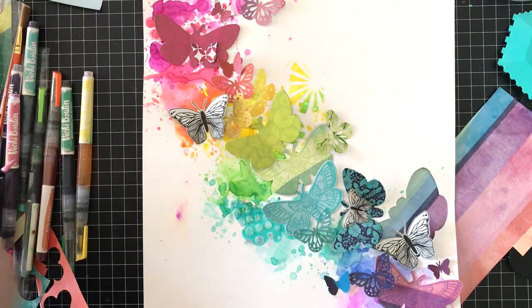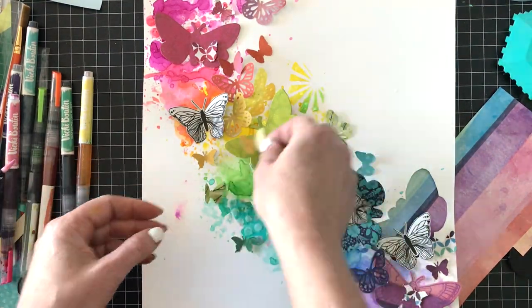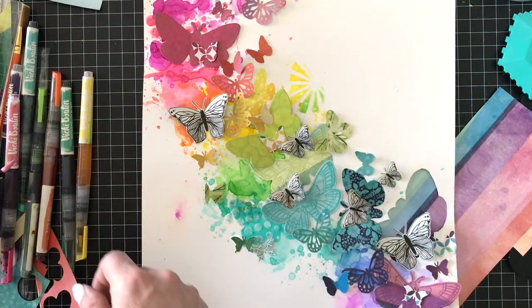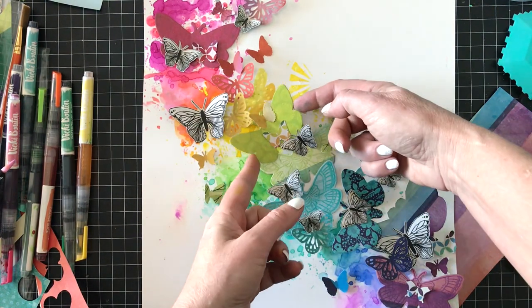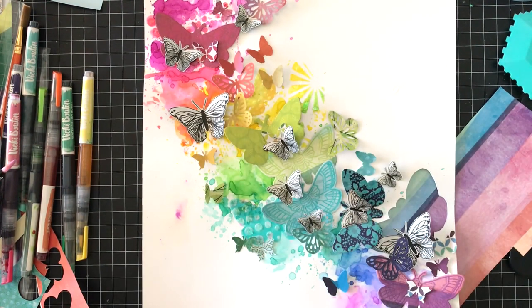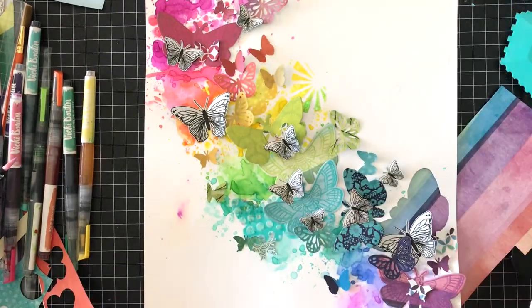I'm going to layer black and white all throughout this layout to balance all that color with neutral black and white. The title is also going to be black and white, along with the journaling, so there will be lots of neutrals on the page so it isn't overwhelming. All that white space gives your eye a place to rest. Now I'm using the epoxy thickers from the Color Kaleidoscope collection.